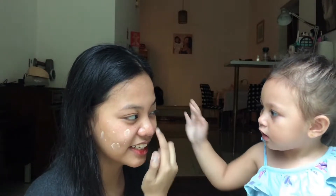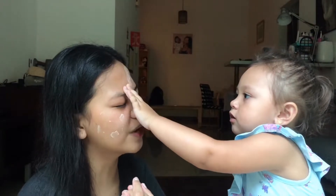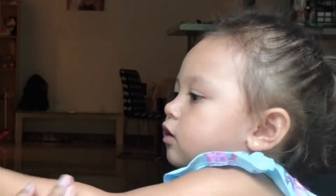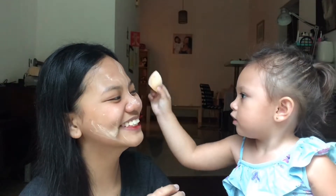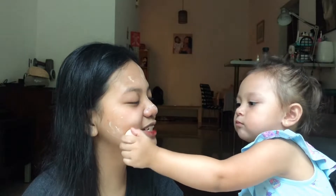Dot it all over my face. Dot all over my face. Make sure it's even. Okay, under my eyes. Under my eyes. Here, Lani. That's under the eye. Okay, put more on my face, everywhere. Are you sure this is done? Yeah. Are you sure it's blended? Yeah.